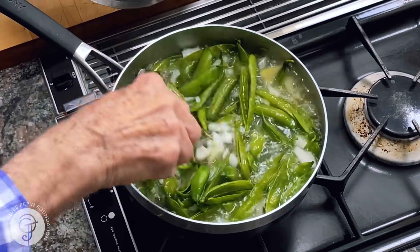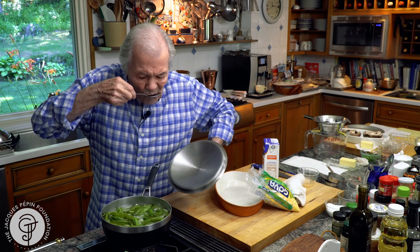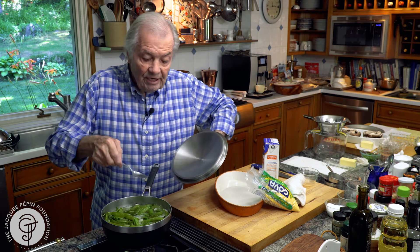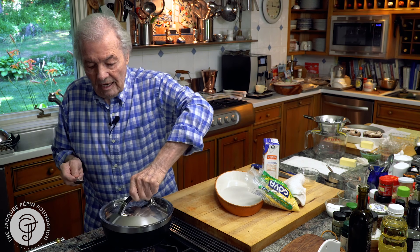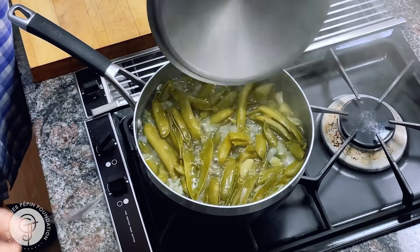Now it comes to a strong boil. I'm going to cover it, lower the heat, and 30 minutes. As you can see, the pods are really green here. After 30 minutes, they'll turn a slightly darker color. So my pea soup is cooked.